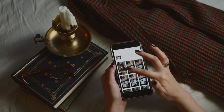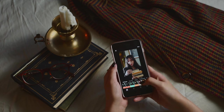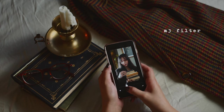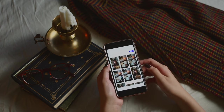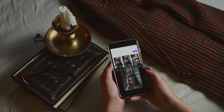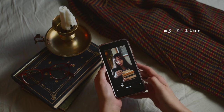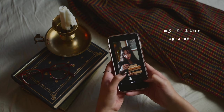Then I go into VSCO, which is where I add filters. I like two filters and I like combining them. I add the M3 filter, which looks like dark academia to me. I take it up to usually around plus 3 or plus 4, then save that. I re-upload that same picture to add the second filter, which is M5. I'm much more light-handed with M5 because it's very saturated — I usually take that one up around 2 or 3, usually not much more because it's very strong.